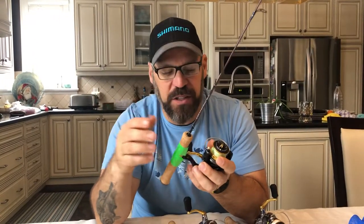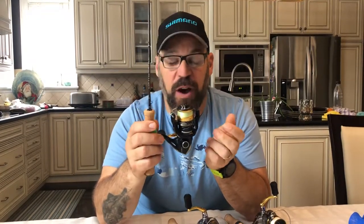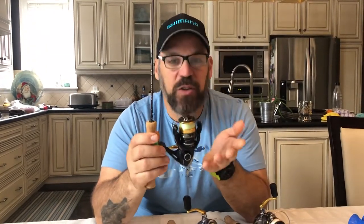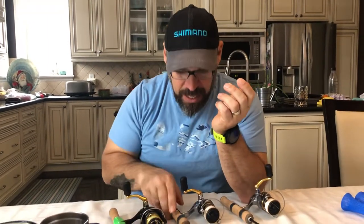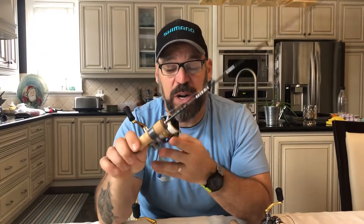This setup is going to cover me for bluegill and perch. I've actually caught whitefish on this rod, small lakers — this rod will handle quite a bit. That's 34 inches.